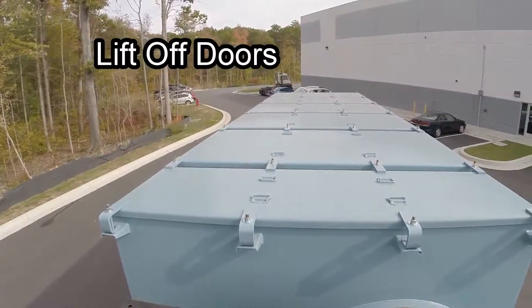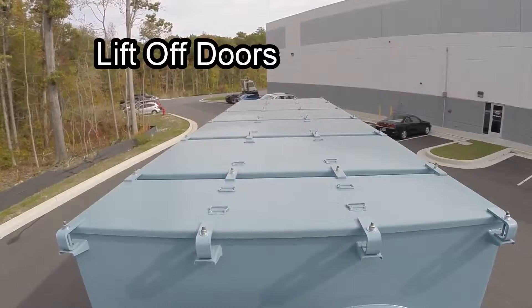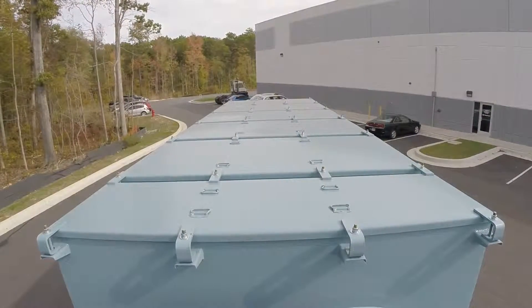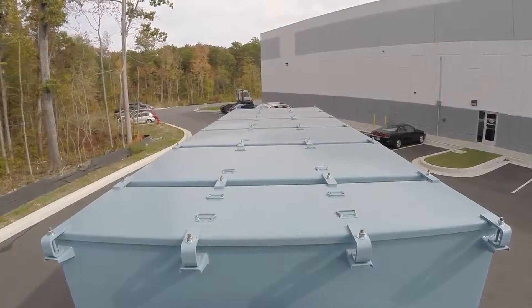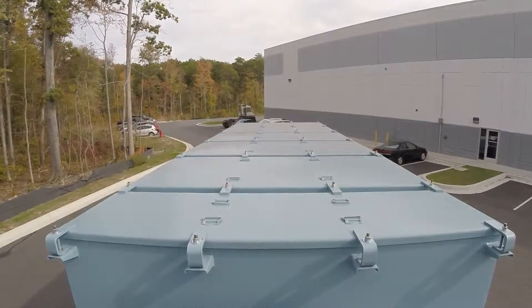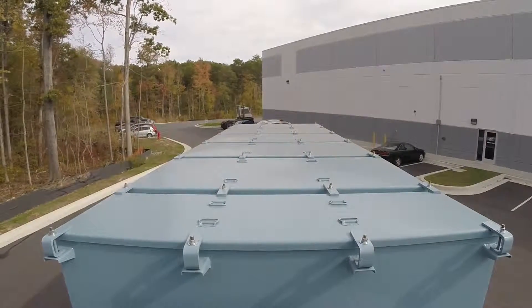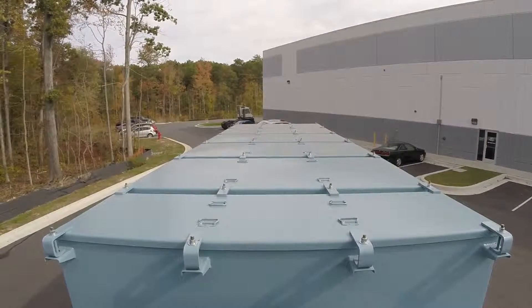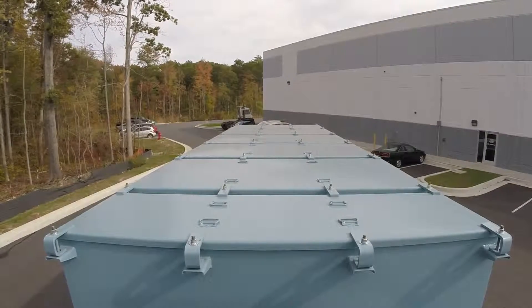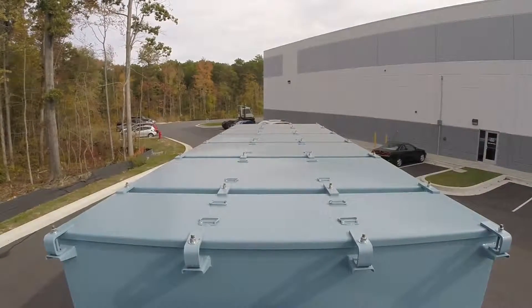Now climb safely to the top of the unit and you will see the lift-off doors to access the dust collector filters. For the safety-conscious owner, a full set of removable handrails are available for all dust collectors manufactured by ADI to further protect your employees and meet stringent job safety codes. The doors have lifting handles and are easily removed, giving complete access for filter replacement or filter pulse service.